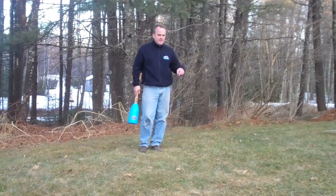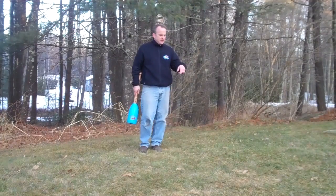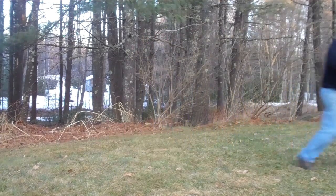Daisy might bring it back to me. Daisy, come. Drop it — not over there. Daisy, here. Bring me a ball, Daisy. I need a ball.